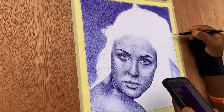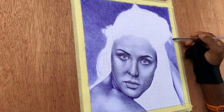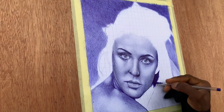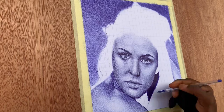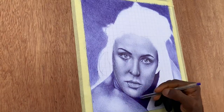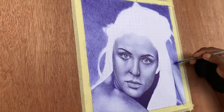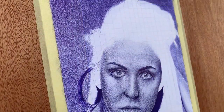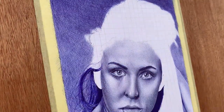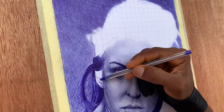Once you have completed your stunning ballpoint pen portrait, it's time to share it with the world. Whether it's through social media platforms, local exhibitions, or even selling your art, don't be afraid to showcase your talent and inspire others. Your masterpiece has the potential to touch hearts, evoke emotions, and ignite the artistic spirit in others.